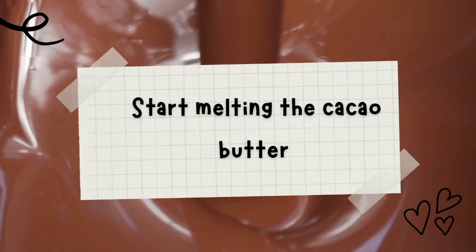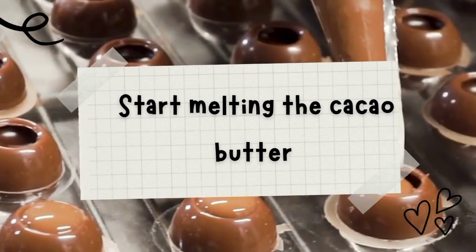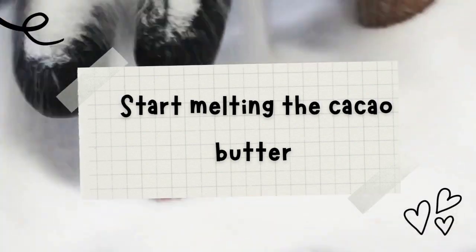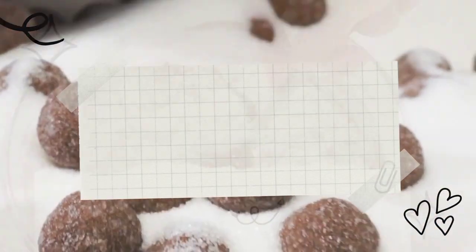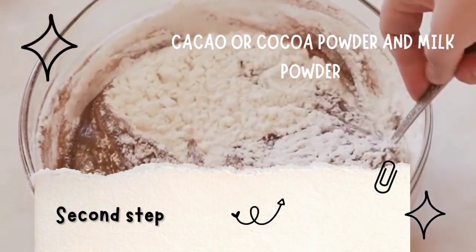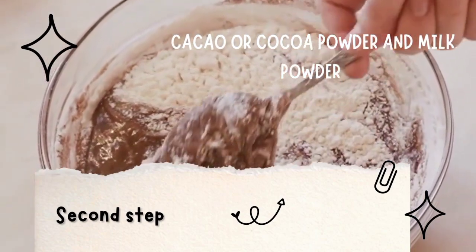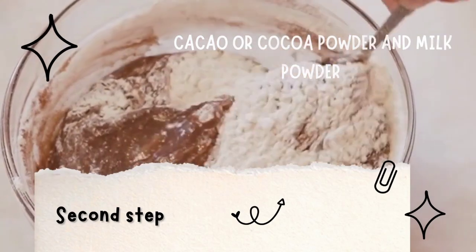Take a small pan to make the chocolate. Start melting the cacao butter in it and add the cacao butter into the bowl. The second step is to mix in the other ingredients: cacao or cocoa powder, milk powder, and optional sweetener. Mix it until it is smooth.